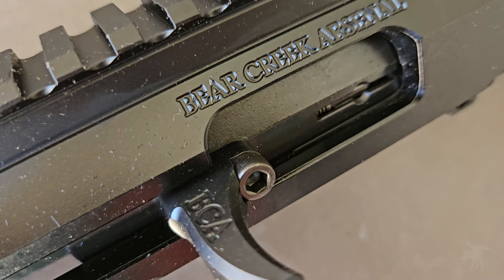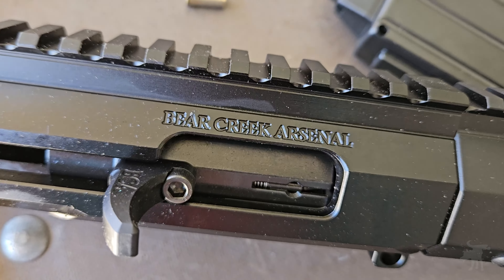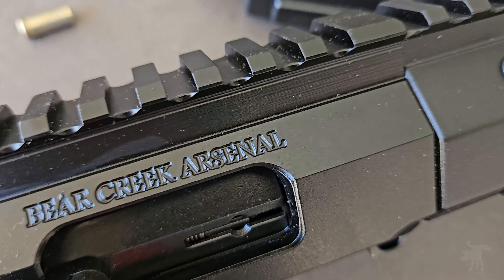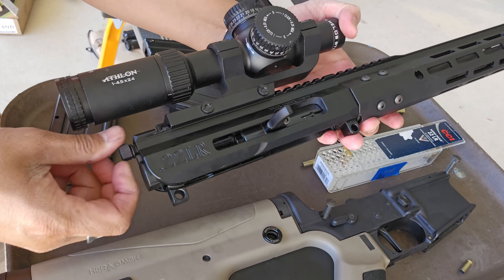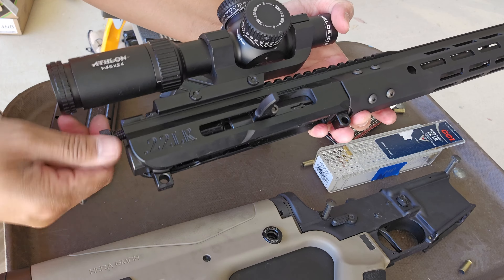I can't show you how easily this attaches to a lower because YouTube doesn't allow that anymore, but I can show you how I disassemble it for cleaning. I unscrew the locking bolt at the rear of the receiver, which holds in the action.